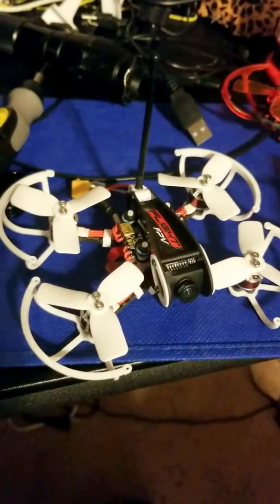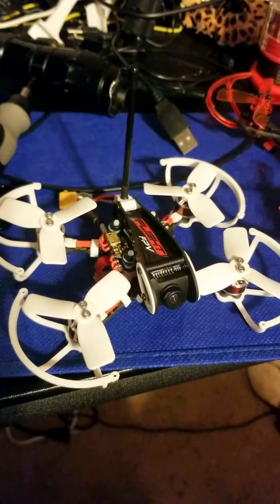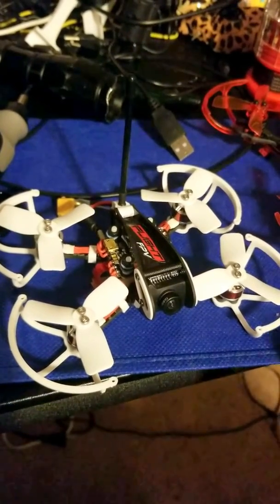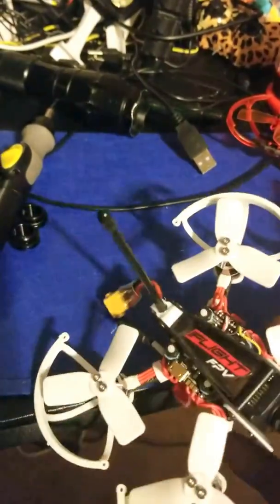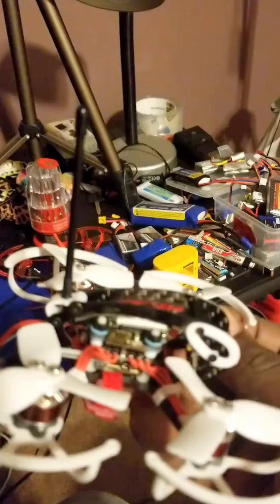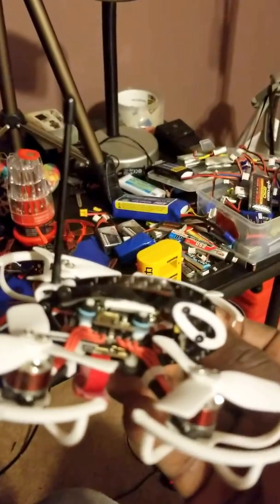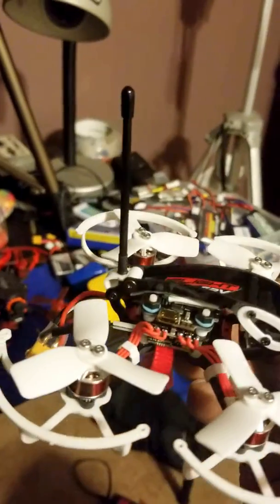This thing right here, the Diatone GTR90, is a very nice quadcopter. It has very high-end components. What I've done with mine is I put a FrSky XM Plus diversity receiver in it — it has two antennas.